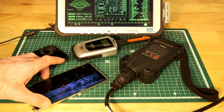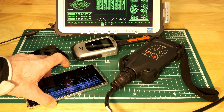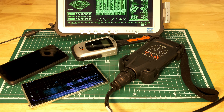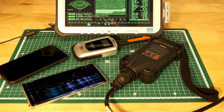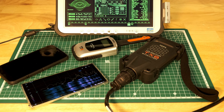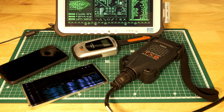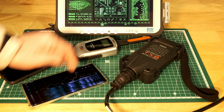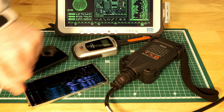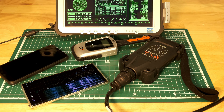I've got a Ducati Multistrada — it's a DVT engine — I've just done some cam belts on it. There's a video already online for that; there'll be a link in the description below if you want to know more about doing cam belts on a Ducati with variable valve timing. This is a separate little video though. I'm not saying you can do it or you can't — I'm just going to show you the evidence and you can make your own mind up.